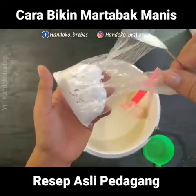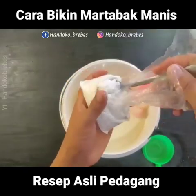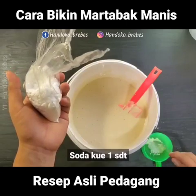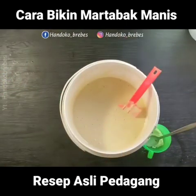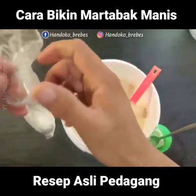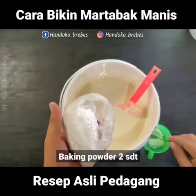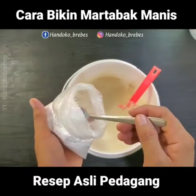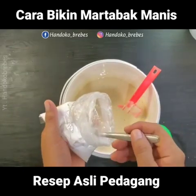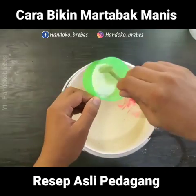Kita tambahkan 1 sendok teh soda kue. Saya pakai yang kiloan ya, yang penting kualitasnya masih bagus dan tidak menggumpal. Contohnya seperti ini, masih bagus. Kemudian baking powder juga saya pakai yang kiloan ya, ada di toko kue. Bisa juga pakai yang bermerek, tapi saya sering menggunakan ini karena lebih murah. Baking powdernya 2 sendok teh ya teman-teman. Kita aduk-aduk dulu supaya tercampur merata.